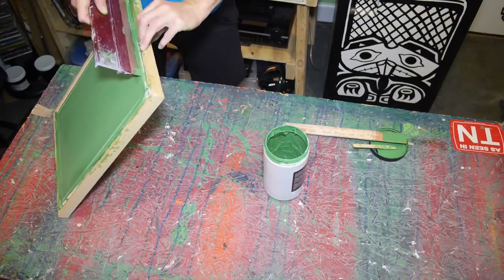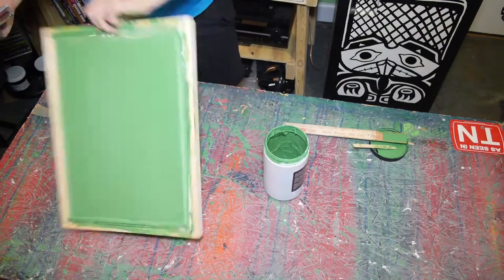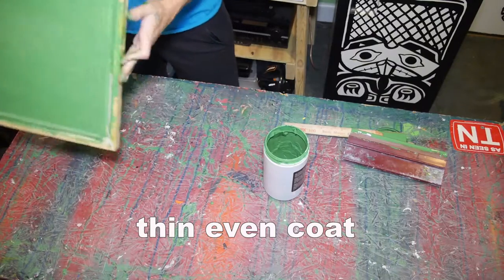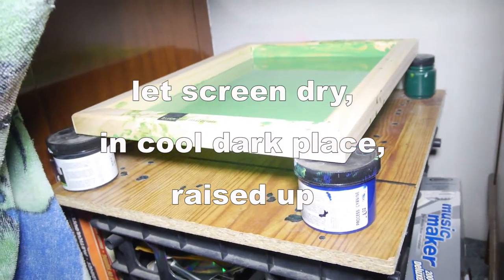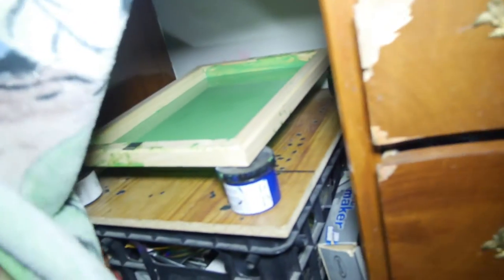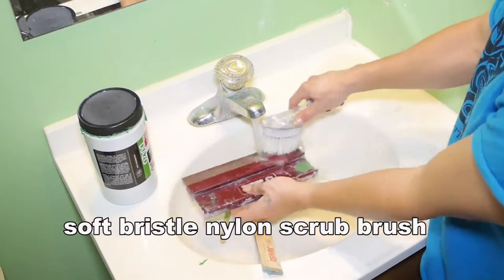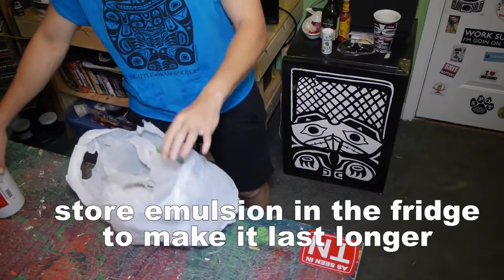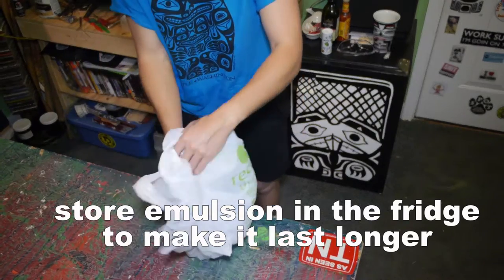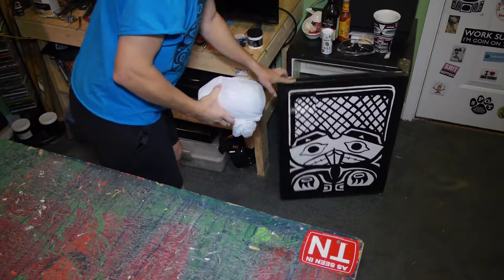I just brush the excess photo emulsion back into the jar as I go through the process, then it's done. When it's done, set your screen in a cool dark place raised up — I use an old desk with a towel in front and raise the screen on old ink jars. Use a soft bristle nylon scrub brush to clean your tools and screens. Store your photo emulsion in a refrigerator if possible because it makes it last longer.